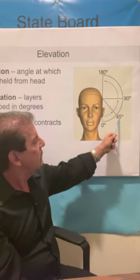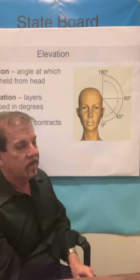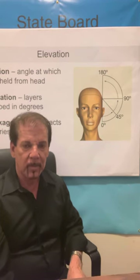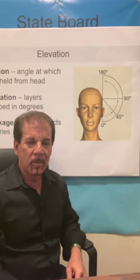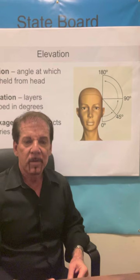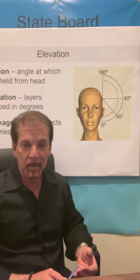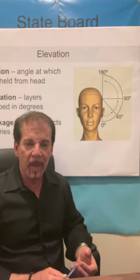45 degrees is also the angle you will generally use if you do razor cutting. The state board asks you why you should razor cut your client's hair. The obvious answer is that's what they want, but that's not a state board test answer. The reason you would use a razor is simple: it achieves a softer, more feminine look with feathered ends. That's the state board test question.